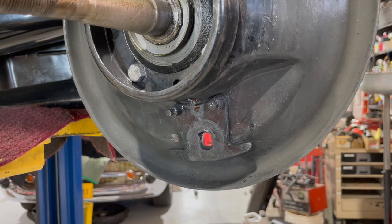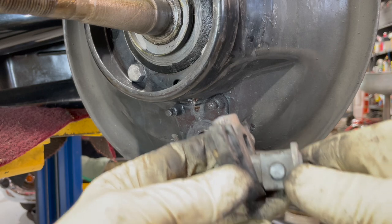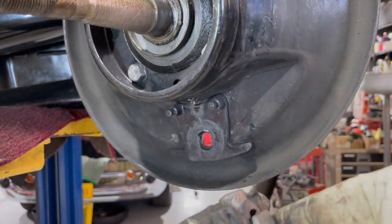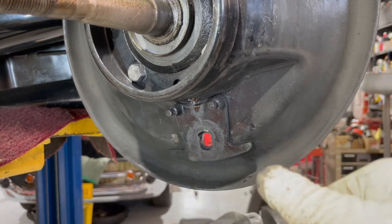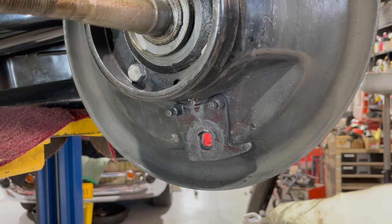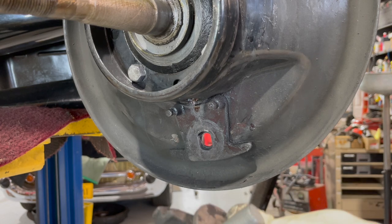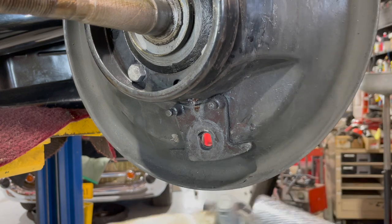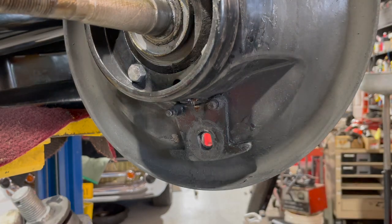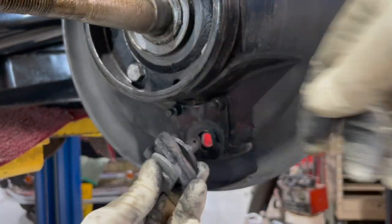Like I showed you a minute ago, we'll put the pin in the floater and slip it together. Then you've got a special washer here — it won't go but one way. Put it on and tap it a little bit. Now we'll put it right back on.